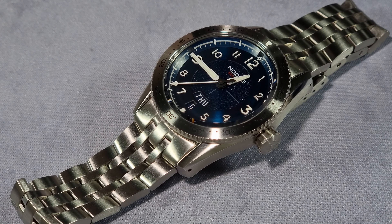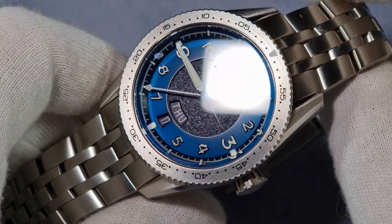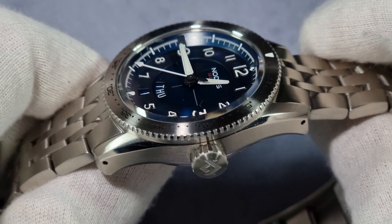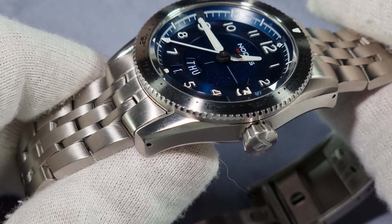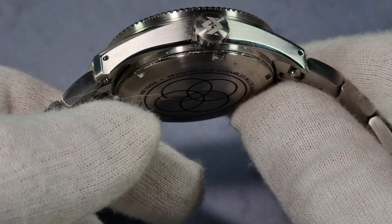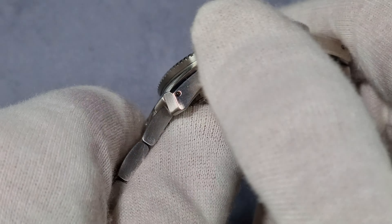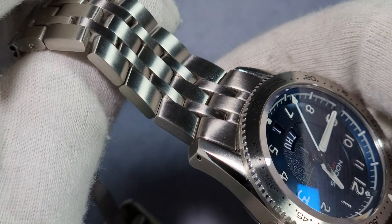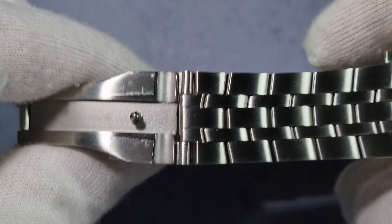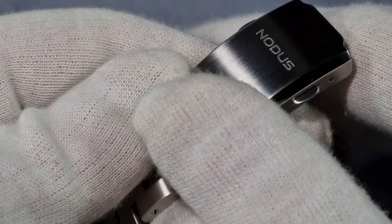The case back, mid case, crown, bezel, bracelet, and clasp are all stainless steel. With regards to the finishing, it's fully brushed with a few polished accents. You can see that chamfered edge along the top — that's polished. There's a small undercut as well — that's polished. The bracelet is fully brushed, no polishing whatsoever. You've got a wee bit of polish on the chamfered edge of the clasp, which is nice.